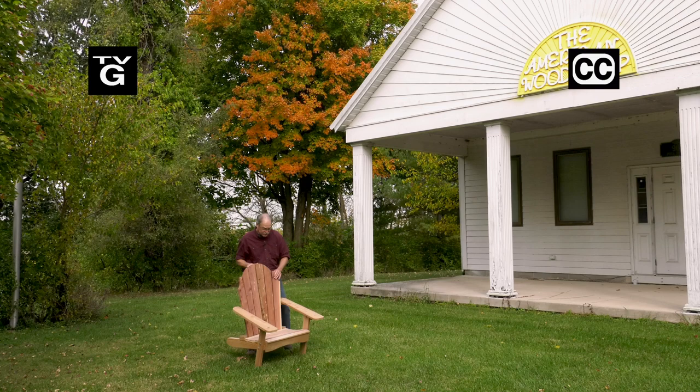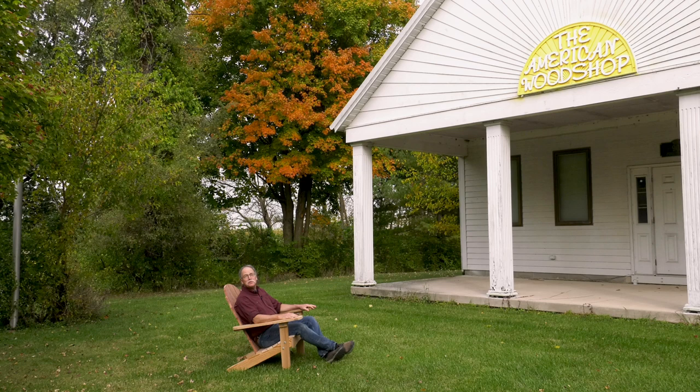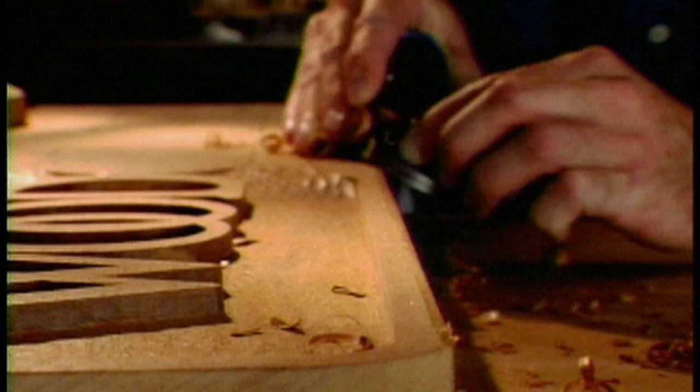If you're looking for the ultimate camp chair, well this just might be it. It's built to last and it's comfortable. Learn how to make your very own today on The American Wood Shop.